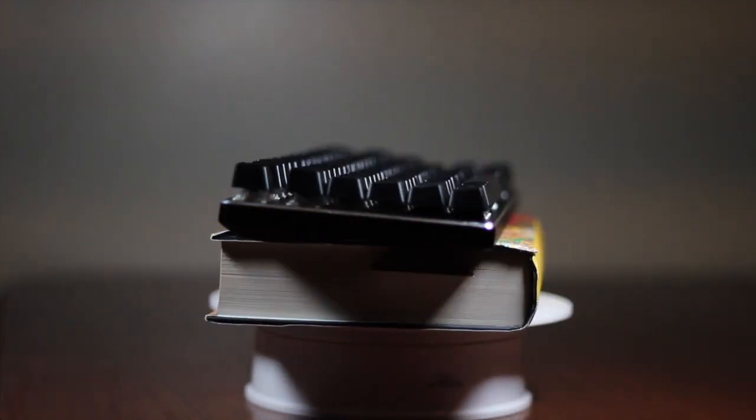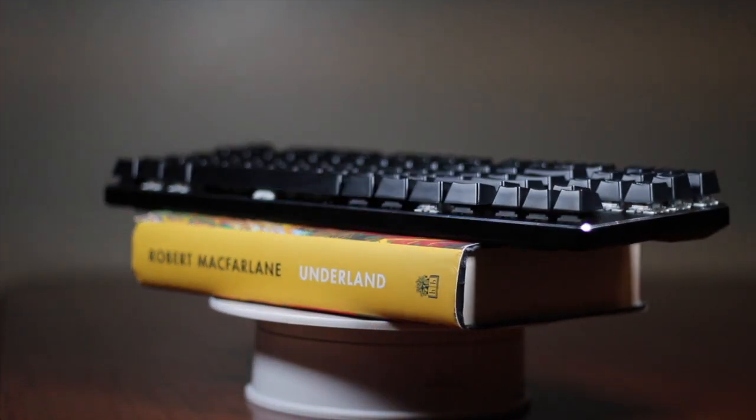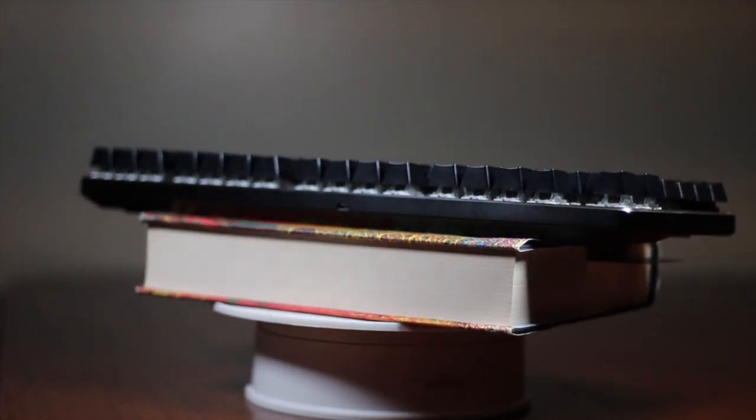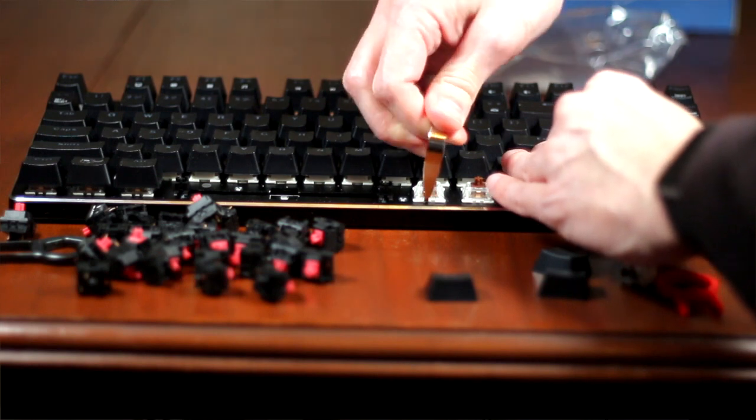Even as someone who doesn't game, I appreciated the minimalistic aesthetic design of the GMMK. Unlike a lot of other high-end keyboards, the GMMK comes in two colors — black and white — and it's extremely lightweight, weighing in at around 783 grams, which makes it about 20% lighter than other high-end TKL gaming keyboards. A big part of its low weight is its minimalistic design, using its aluminum back plate as a superstructure on top of the keyboard.